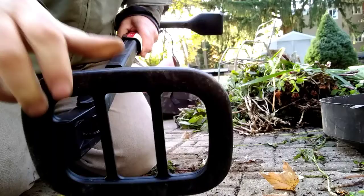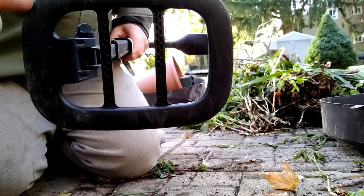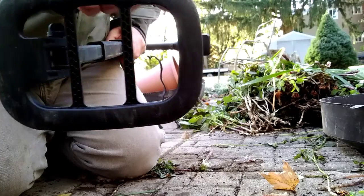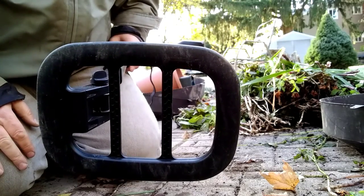Bend it out and the coil is pretty small - about five by four inches or something like that. Quite a small coil. Anyway, let's get to detecting this garden.